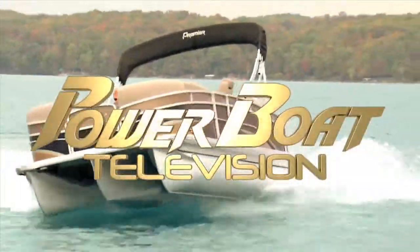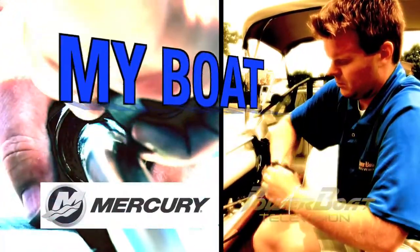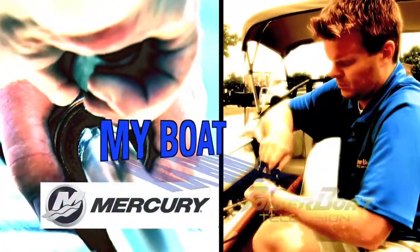Power Boat Television — North America's premier boating show. Here's this week's Mercury Marine My Boat Feature.